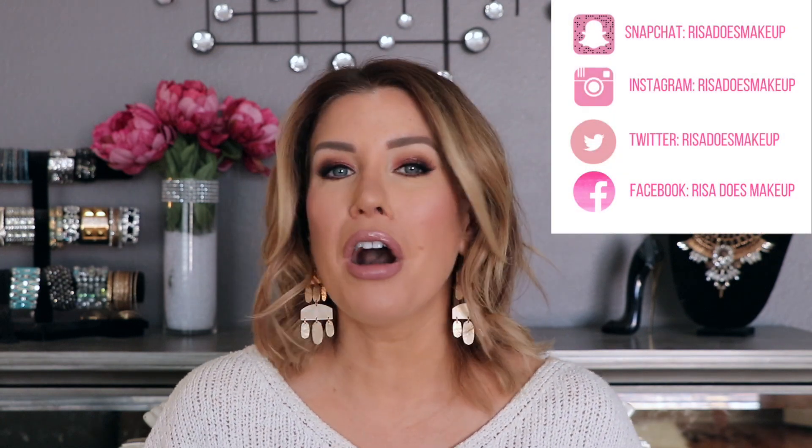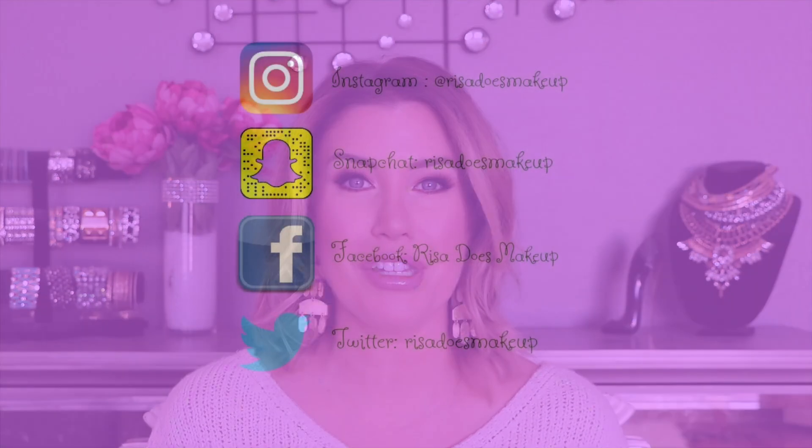All right, so there you have it — my self-tanning routine. I hope you guys enjoyed it and found it helpful. If you did, please give it a thumbs up and don't forget to subscribe to my channel. You can also follow me on Instagram, Snapchat, Facebook, and Twitter — all of those are Reset Does Makeup. Thank you again for watching and I'll see you very soon.